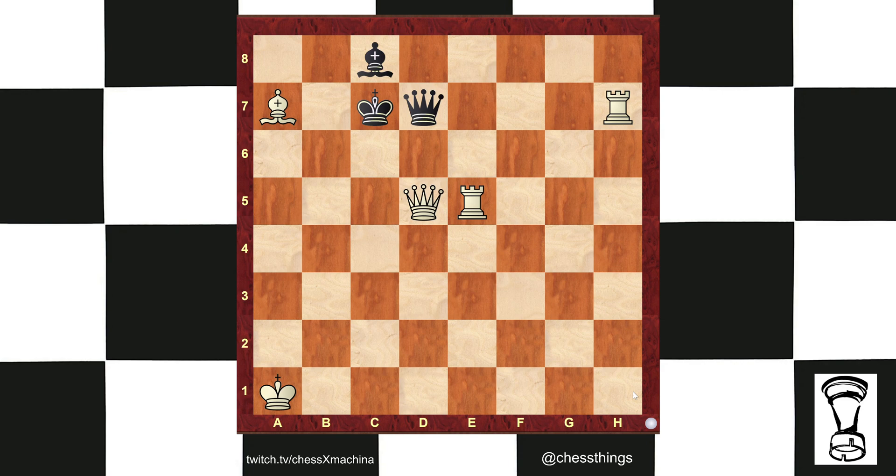Improve your worst piece — that's the technique we're going to use here. Which piece of white, not including the king, is their worst piece? Some students will say the bishop on a7, but no, that bishop restricts b8 and b6. The worst piece is the e5 rook.